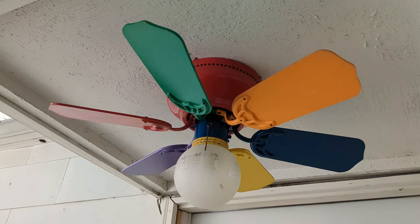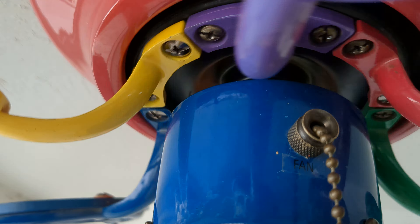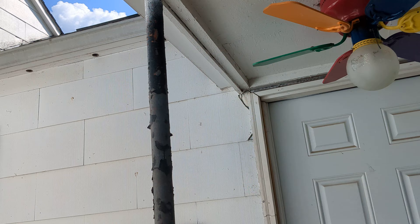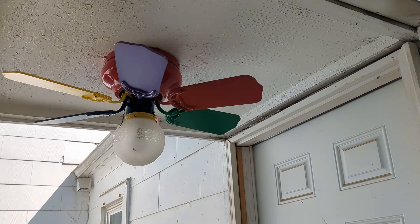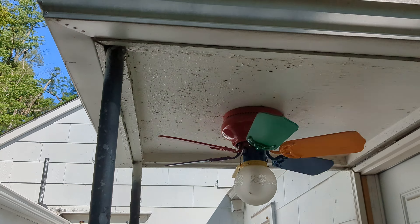Now here's the fan on low speed. Got a hum to it — pretty big hum, too. It's not bad, it's just like a mmm sound. That's just what these cheap Walmart huggers do. Home Trends Rainbow Hugger. I may have called this a Litex Hugger, but it's probably made by Litex — it's a Home Trends.